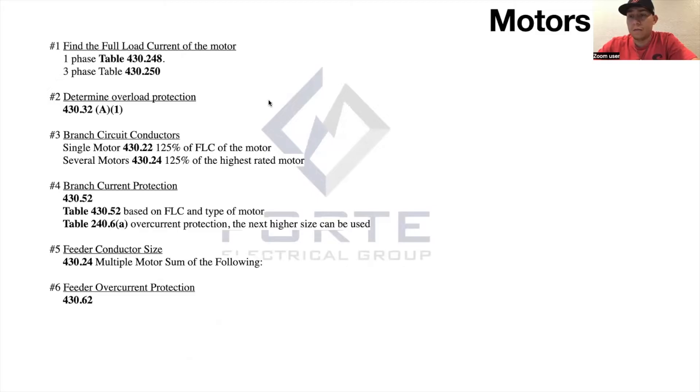There are six steps to working your motor situation out. Step one is finding the FLC of the motor. Step two is determining the overload protection. Step three is your branch circuit conductors — between your motor control and your motor, what size wire do you run? Step four is your branch circuit protection — the breaker or fuse in your motor control center or panel. Step five is how you figure out what size fuse to use.